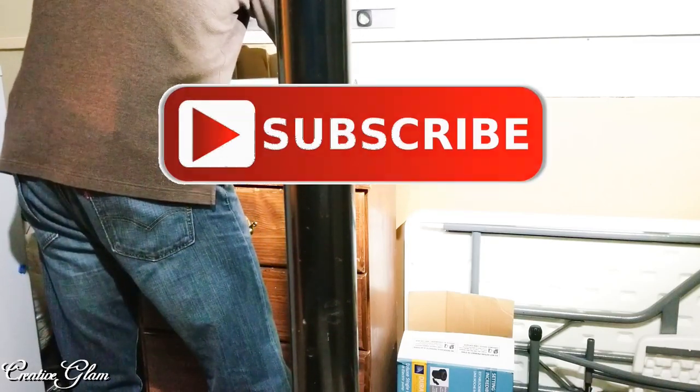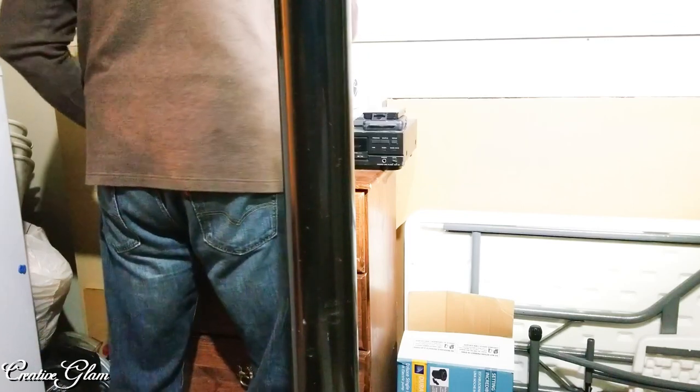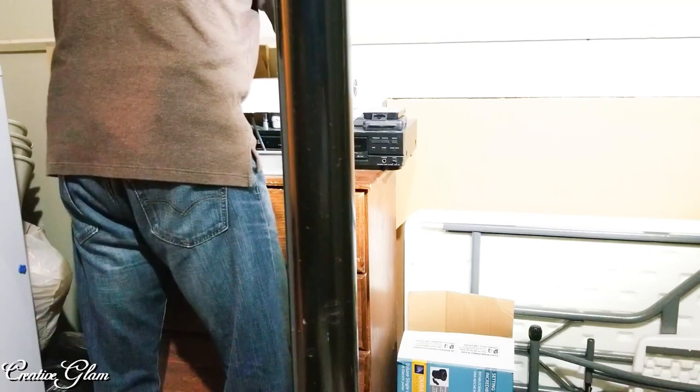If you haven't already, make sure you hit that subscribe button along with the notification bell — hit it twice so that you don't miss out on any of my future videos. I'd also appreciate it if you gave me a thumbs up.